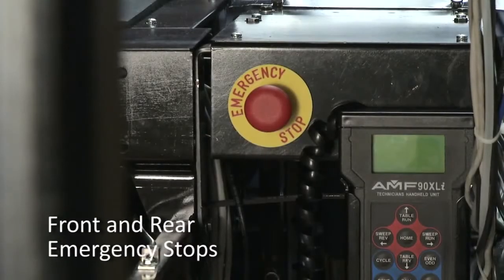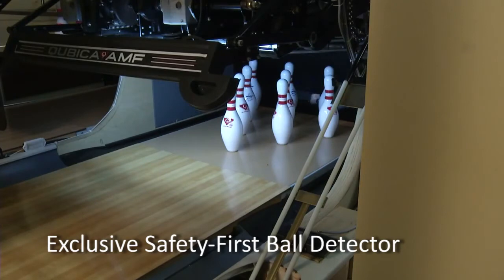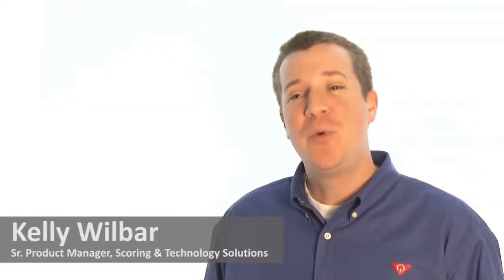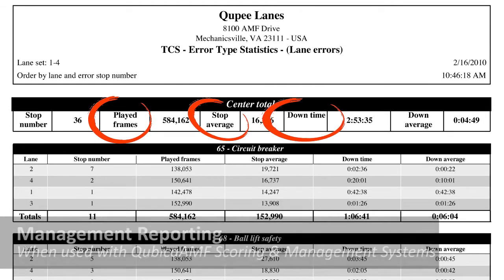The XLI Edge includes standard safety features such as front and rear e-stops, as well as the exclusive safety first ball detector, which shuts down the pin spotter in case someone tries to enter from the front. Providing a safer environment means peace of mind for the owner and manager. When used with Cubic AMF scoring and management systems, all performance and maintenance data on the XLI Edge is tracked, resulting in accurate reporting to improve the effectiveness of your maintenance program.